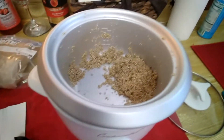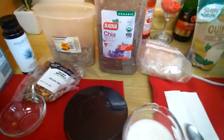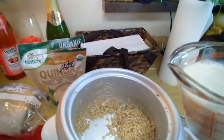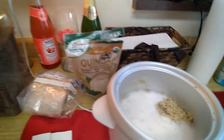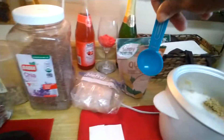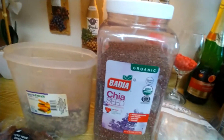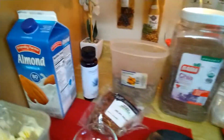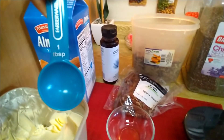I put my quinoa into my rice cooker, and now I'm gonna add a cup of almond milk to the quinoa so it can cook. I measured out four tablespoons of the quinoa. The chia seeds are cholesterol-free, high protein, high fiber, and high in iron, which is good for everyone.